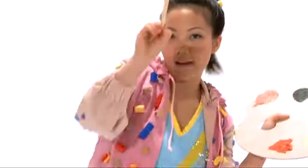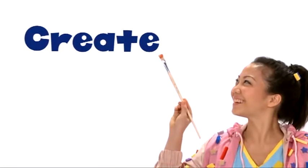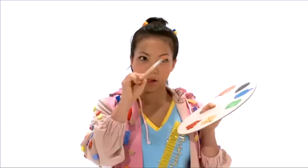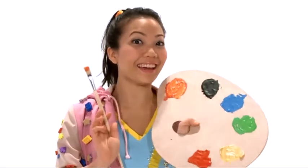Dazzle Dazzle Time is Ling. Create, design, invent. Let's create.